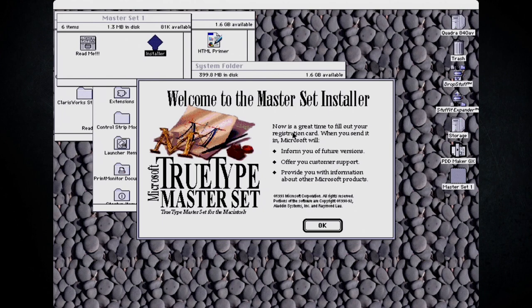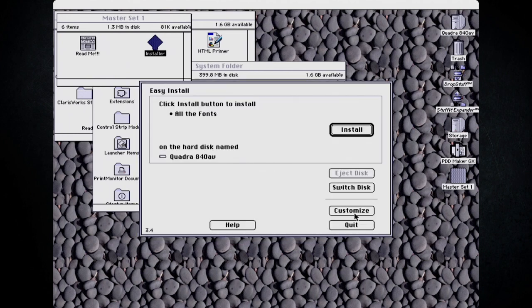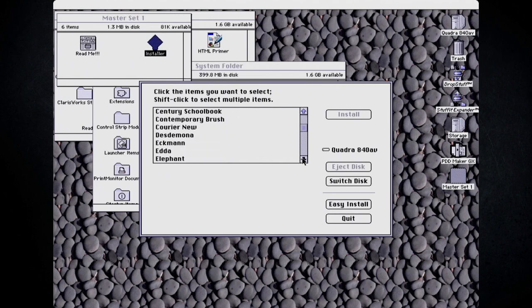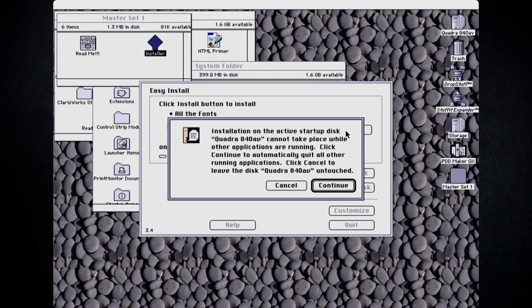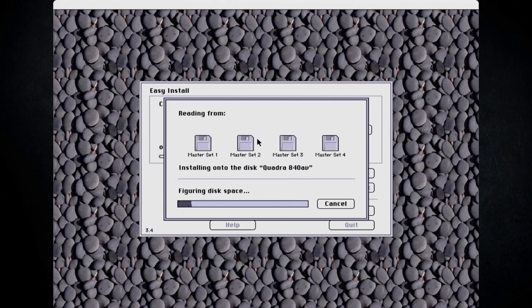Welcome to the Master Set Installer. Now is a great time to fill out your registration card - no thanks. Let's take a look at Customize - it looks like that's just if we decide which fonts we want to pick. We're going to install all of them, so we're going to jump back to the Easy Install. One thing I did notice is it looks like we're going to have some duplicates of fonts I already have on the system, so I'm not too sure how it's going to handle that. Let's just go ahead and try installing.